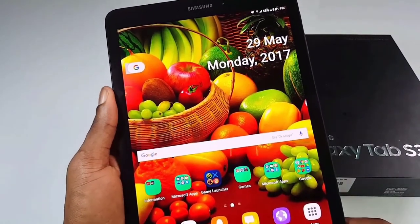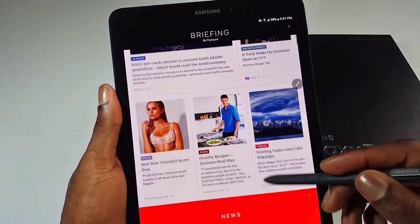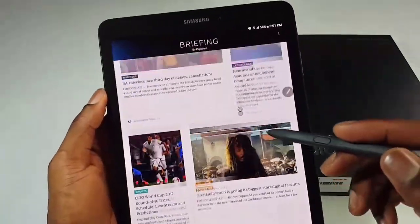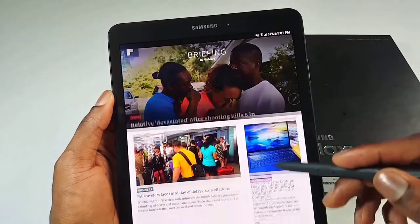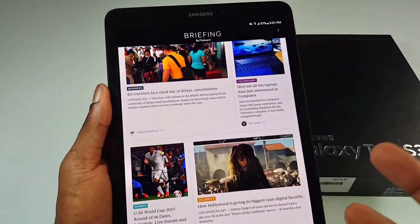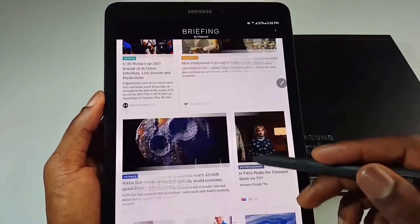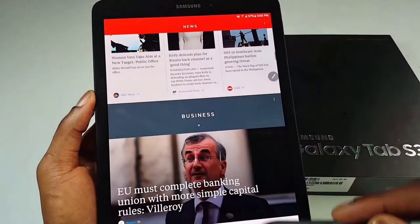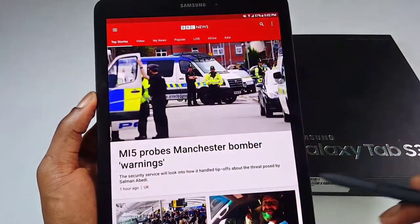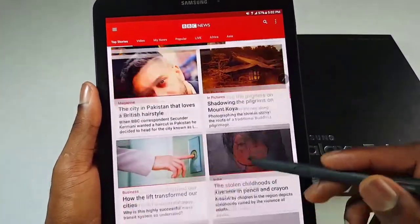Talking about reading magazines, it's also a great tablet to read magazines — really smooth, good color and brightness. This is a great tablet for media consumption, watching videos, playing games. And because of the 2K resolution, it can also play 4K videos without any problem. Media consumption is awesome on this. We can open something like the BBC — it's really great for reading magazines and all that stuff.